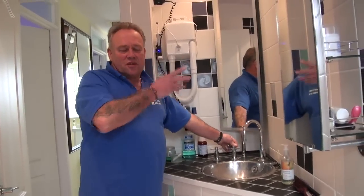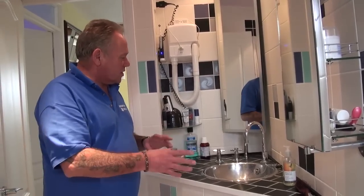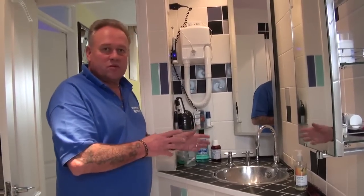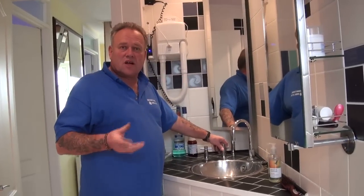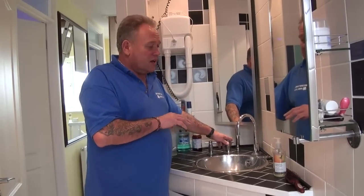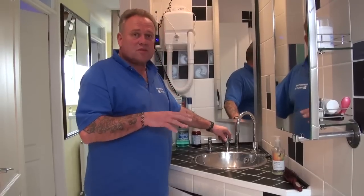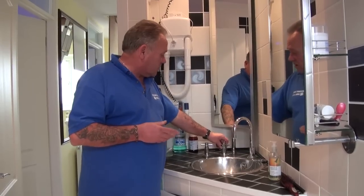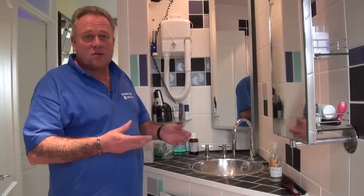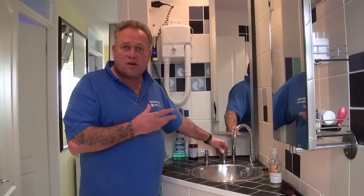So now we've come downstairs from the tank — the tank's full of cold water. In this property, because it's a fairly modern property, the upstairs cold taps are fed from the tank. In a lot of older properties, and in some new properties as well, the cold taps upstairs are also fed by mains pressure, as are the downstairs taps. You need to follow your own pipework through on the guidelines we've given you to see how each appliance is fed.